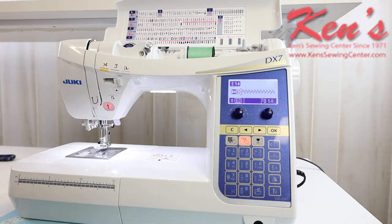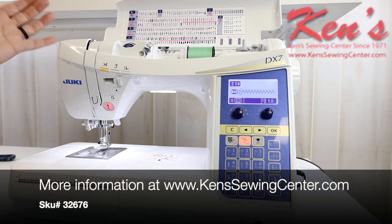Ken Sewing Center is your authorized Juki dealer. We can help you with any questions you may have about this machine. Feel free to check out our website — we have a lot more information there with images and details of what all comes with the machine. We have in-house technicians to help with any questions or problems with your machine, plus educators and salespeople glad to help you anytime. Feel free to reach out by email or give us a call.